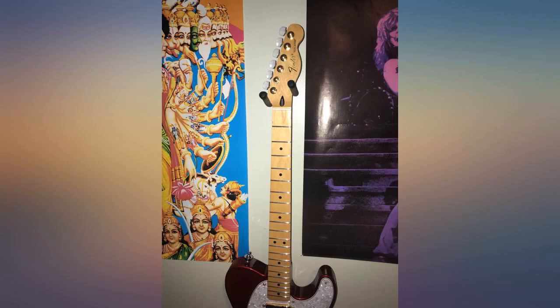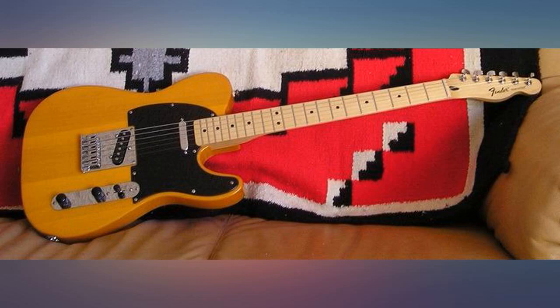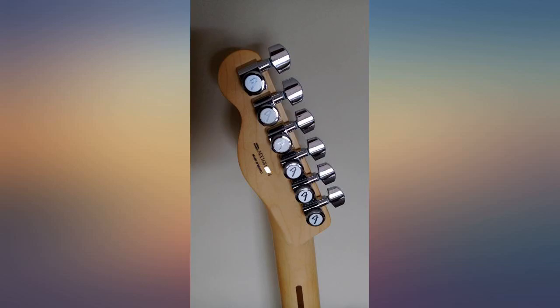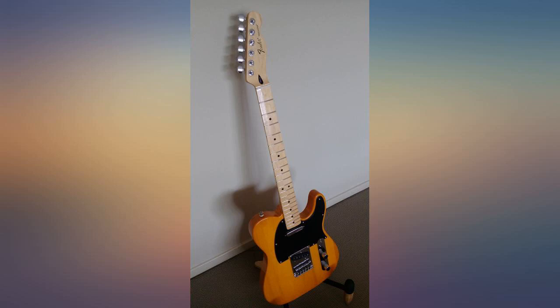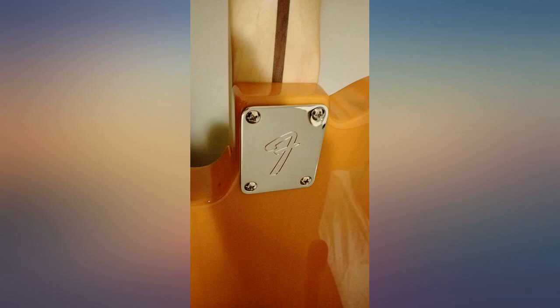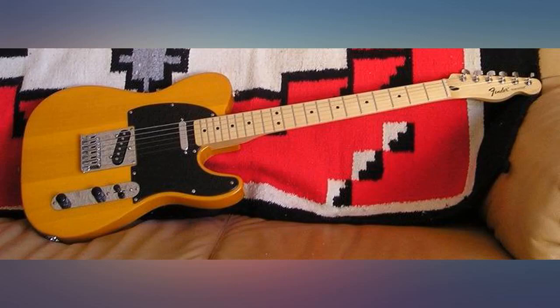The frets didn't need to be touched to achieve low action and buzz-free playability. Somehow it was dead on from the old neck for intonation as well — okay, that was just lucky. To get the action where I wanted it, I put the saddles a hair low, but not enough to need a shim, and not enough to lament spending double and a half the money for the US version with micro tilt. The only real blemish was the finish around the truss rod, which will end up getting a little scuffing over time with adjustments anyway.